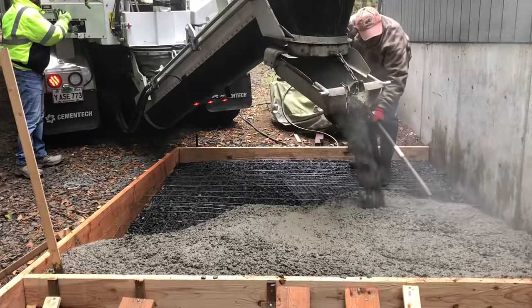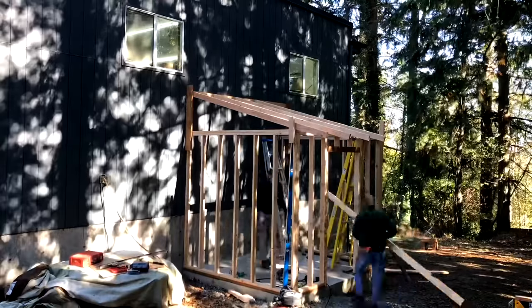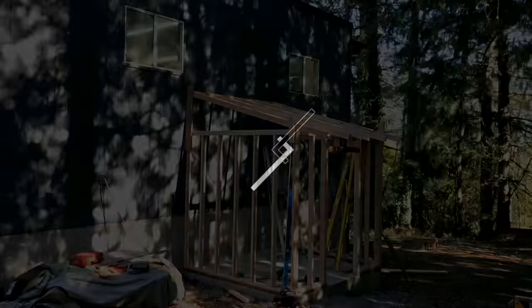Hey, this is Cam with Blackdale Studio and this week I decided to make my shop just a little bit bigger by building an attached shed to house my dust collector and air compressor.